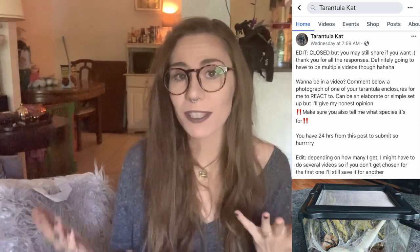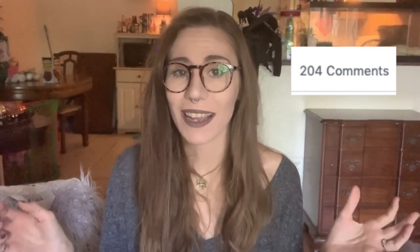Hey everyone, welcome back to my channel. So today I wanted to react to your tarantula enclosures. I asked on my Facebook if you could send me photographs of your tarantula enclosures. I got way more responses than I anticipated, so I'm going to try to get through all of them, but if we don't, I will do a part two of this video later.